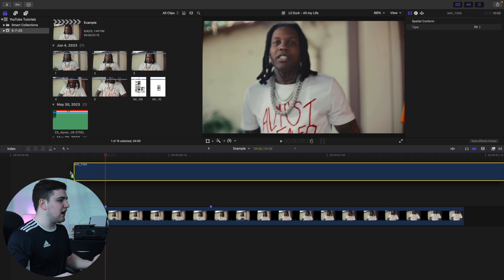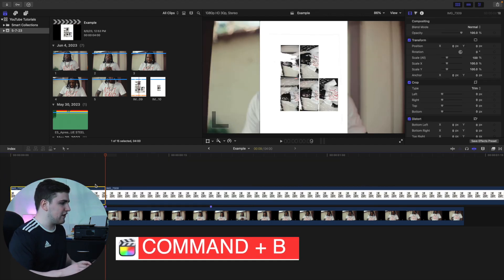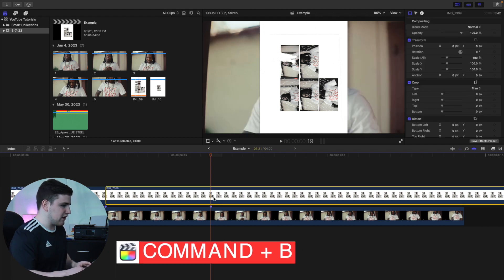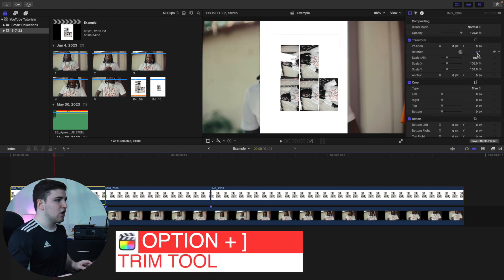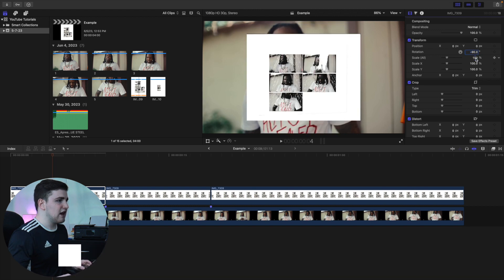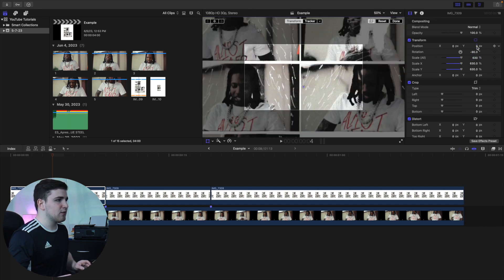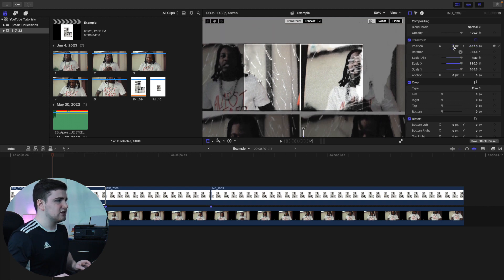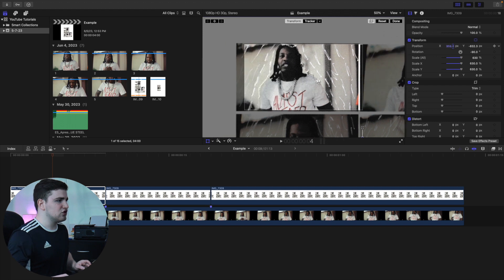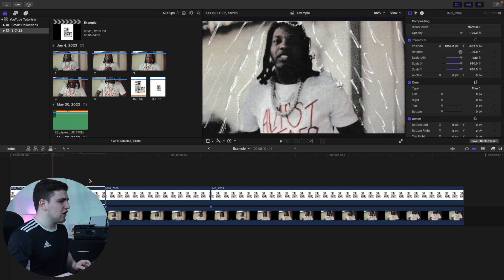Once you have it scanned to your computer, you're going to place it on top of your clip. We'll blade the clip at each individual frame. Select the scanned document, rotate it to negative 90 degrees, scale it to around 630%, then go to 50% view and enable the transform grid. Simply adjust the Y and X position to line it up. Drag it until the subject gets into frame — and there you go, the first one is done.